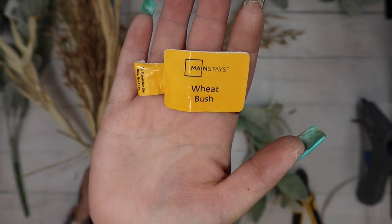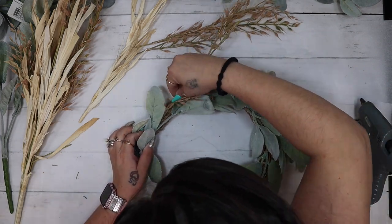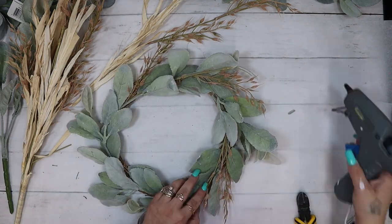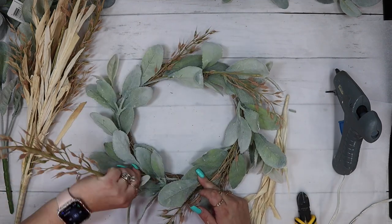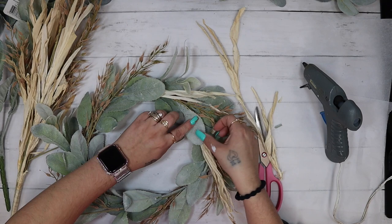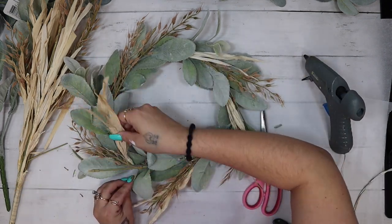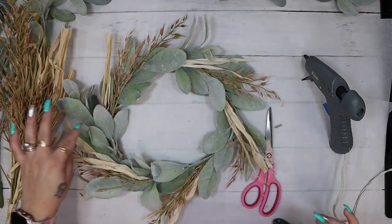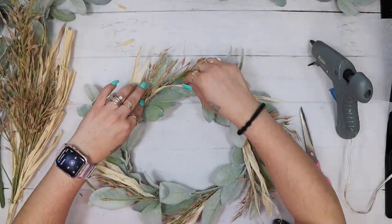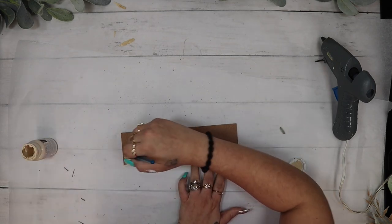I also got this wheat bush from Walmart — it's the Mainstays brand, also about $3.47, and it's just beautiful and so realistic. I cut the wheat off as well as the corn husks and did the exact same thing. Keep in mind, just like many things with crafting, wreaths are a personal preference. You might like more wheat or more corn husks than I do. Do your wreath however you like — some people like pieces going in different directions. I personally like them all going in one direction but you do what you like.